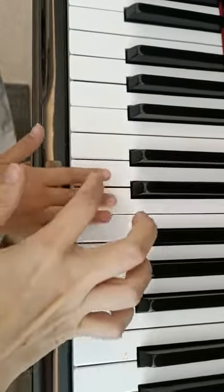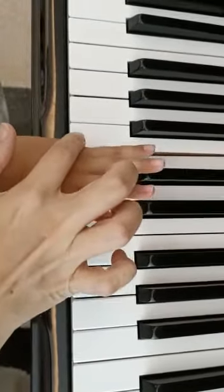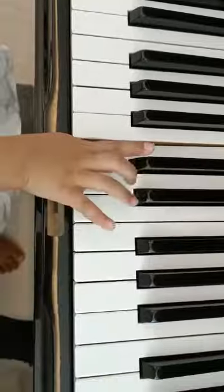E, D again. Next one. Good. And go to C — hold it there. Well done, get up. Next song.